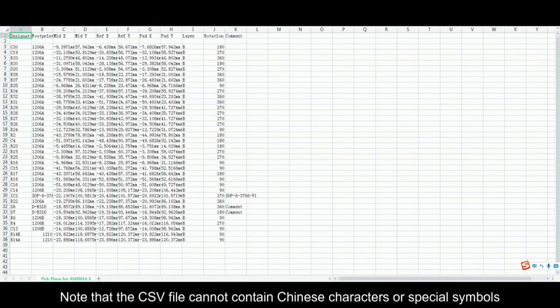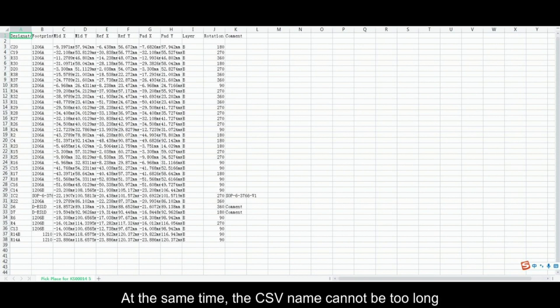Note that the CSV file cannot contain Chinese characters or special symbols. At the same time, the CSV filename cannot be too long.